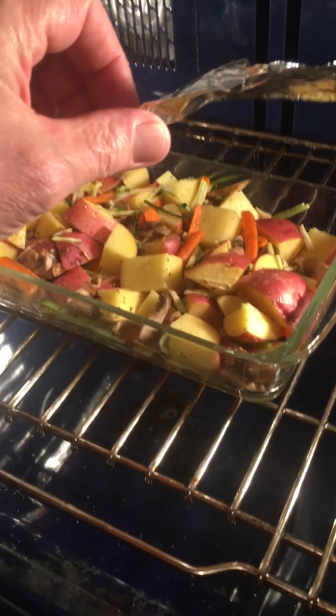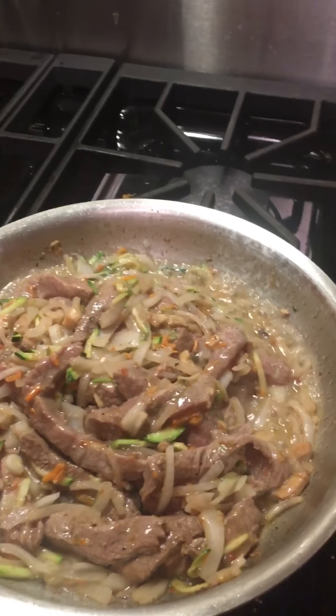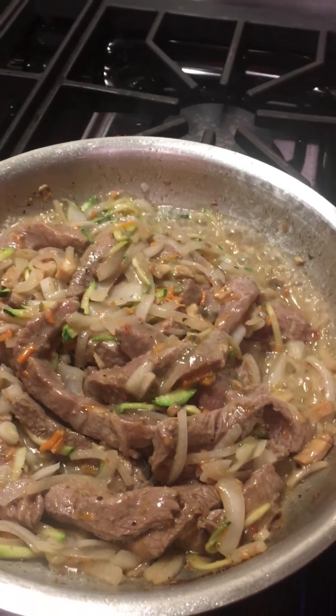Look at that — convection roasting. Alright, bring that video. There it is. Enjoy. I'll take another one if it's done.